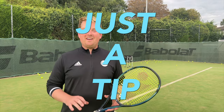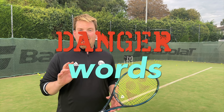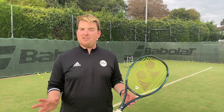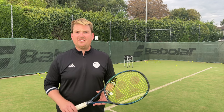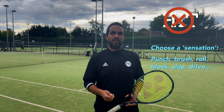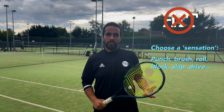Josh from PH Tennis here today with a tip on our danger words. These are words we hear all the time that are often misused and misunderstood. Firstly, 'hit' - it's too broad, not clear enough. Telling someone to hit it more softly, harder, faster is not clear enough. Why not use a proper sensation? Try using brush, rip, guide, roll - choose a sensation, not a generic term.